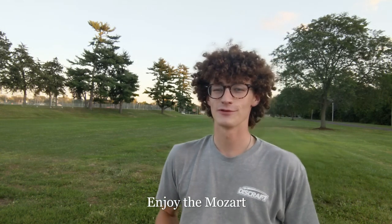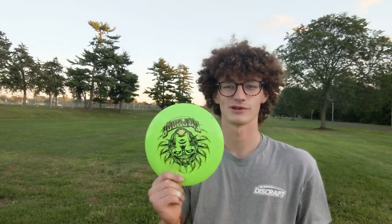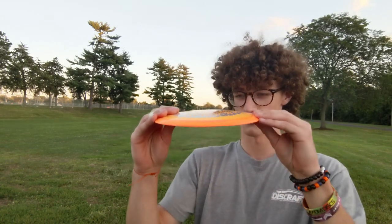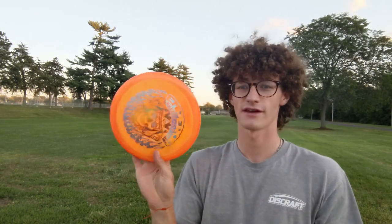What's up everyone, today I'm gonna be reviewing one of my favorite discs of all time, the Emperor. I have four of them here — three Konopanis Emperors: one that's been in my bag for a while and is pretty beat, one just recently put in the bag that's gotten beat up a bit, and one brand new one just came in the mail. I also got this new Garrett Gerthy one, which I've never thrown before. It's very domey, which I wasn't expecting, and it's in a different plastic.